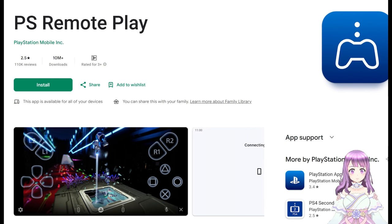So first of all, this method is going to work on both Apple devices and Android devices, but it doesn't work right away — you'll have to follow the instructions. As the first step, you have to download PS Remote Play from your Apple App Store or Google Play Store. This is the official app from PlayStation Mobile.